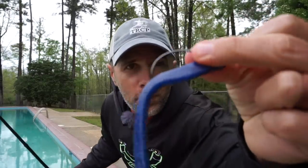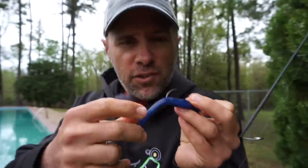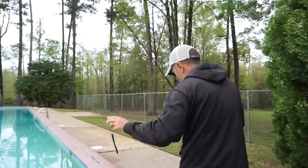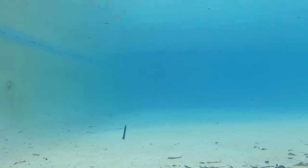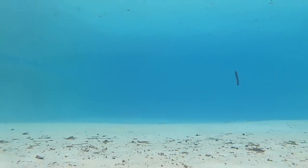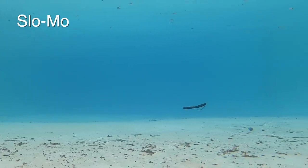Now we've got the Missile Baits 48. What's unique about this one is it's got a tapered midsection — the ends are much more bulbous than the middle, and it's designed to give it more action on the fall. That tapered middle gives the 48 some really erratic action, and in slow motion it looks pretty good on the fall.